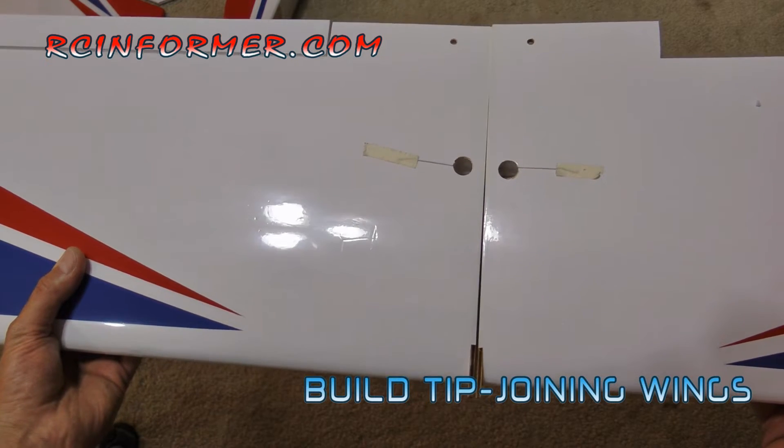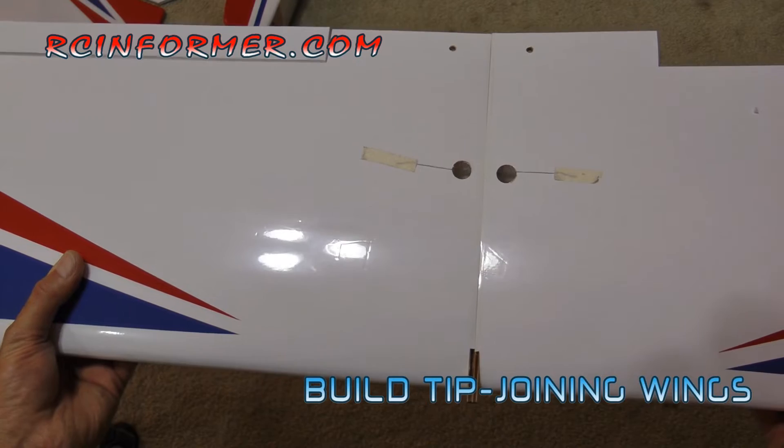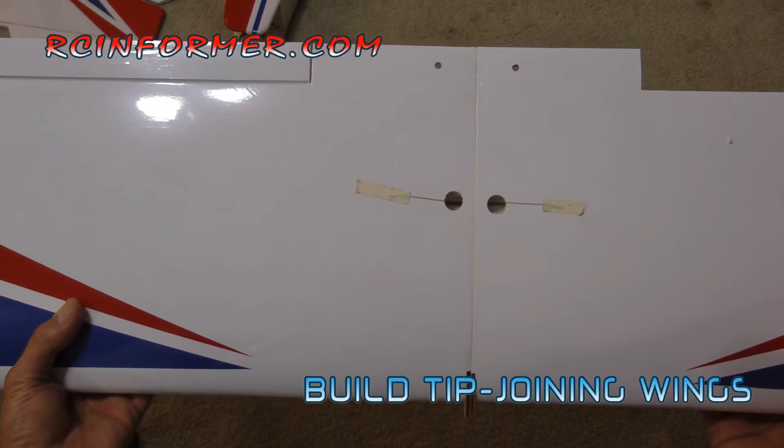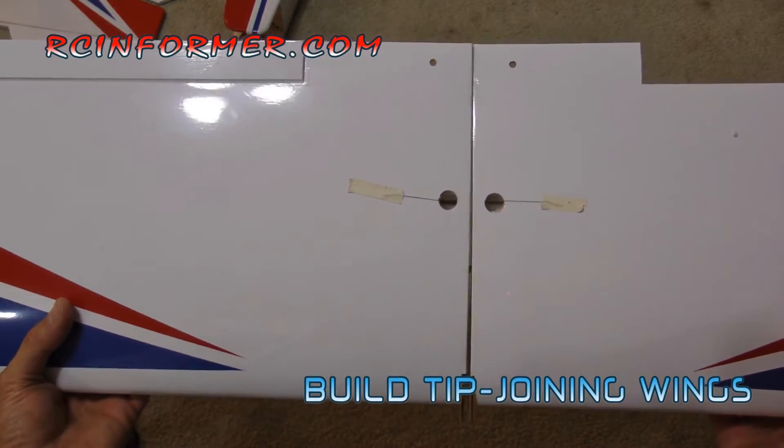If not, you'll feel a little movement, a little wiggle. These are not too bad, but if they're not quite true or not quite flat, you're going to want to sand them with a sanding bar.